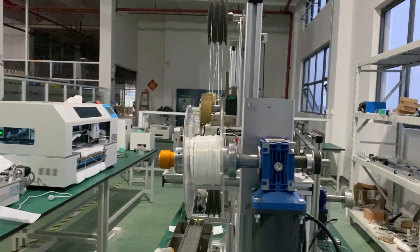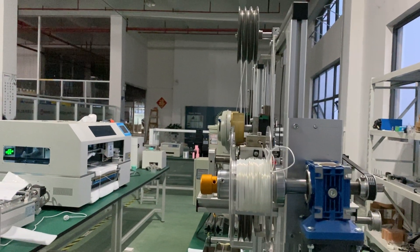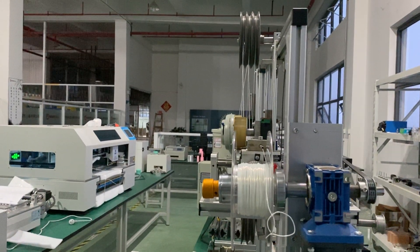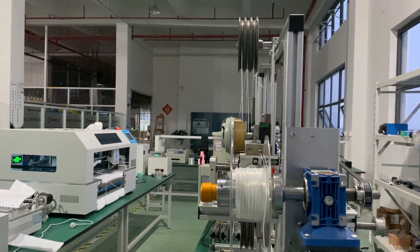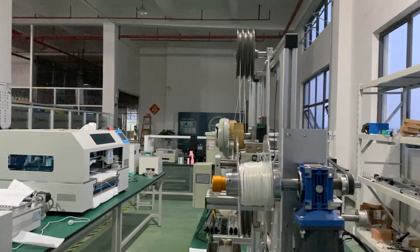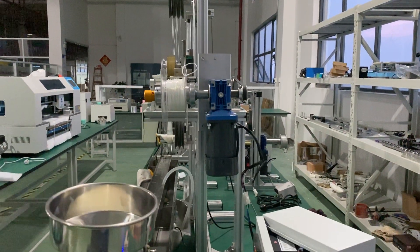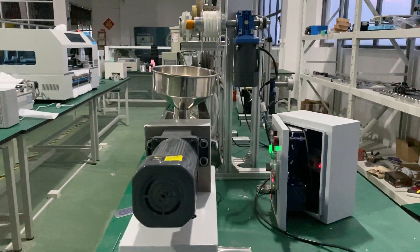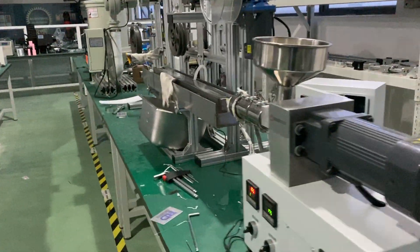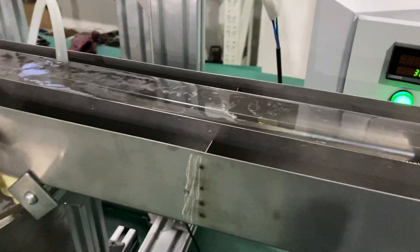You can see the filament arrangement from one side to another side. There is a small water tank here, with a water pump inside.